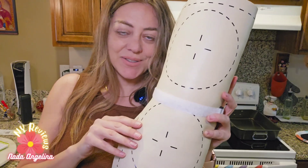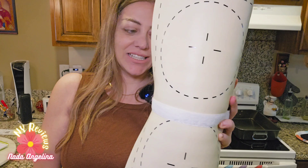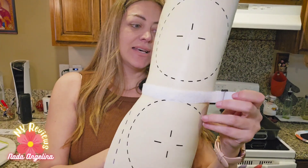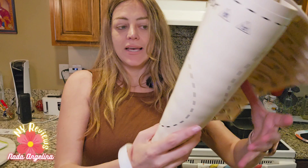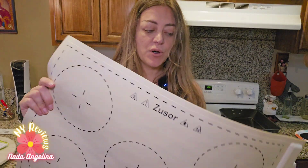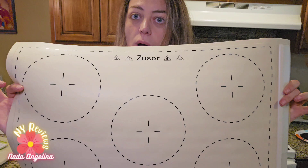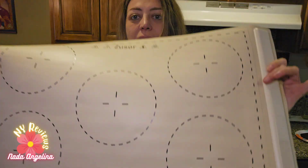Hi everyone, look what I got you today. This very unique invention is a heating plate that can be used on various tableware. It's silicone and you can put it on the table to keep your food warm. Isn't it amazing?